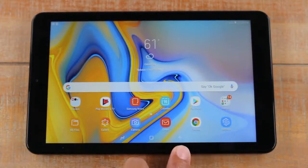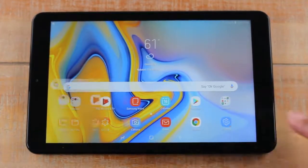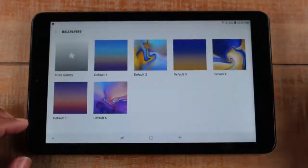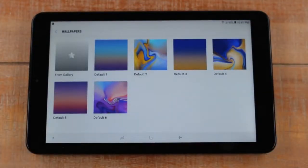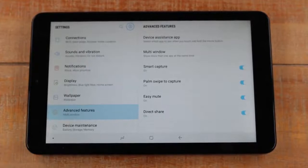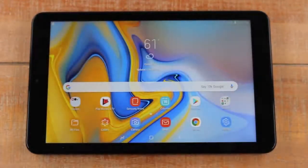To the right of that we have the back button — the little arrow that points to the left always takes you back one step. For example, if I go to the settings app and tap on wallpaper, it takes me to a different page. If I want to get back to the last page, I hit the back button and it takes me back to the settings page. Tap it again and it takes me out of the app entirely.